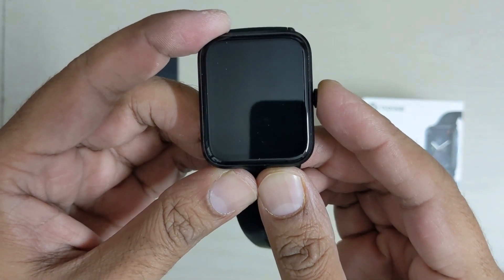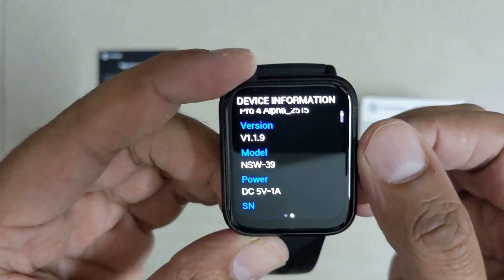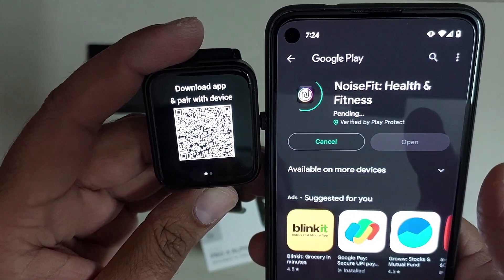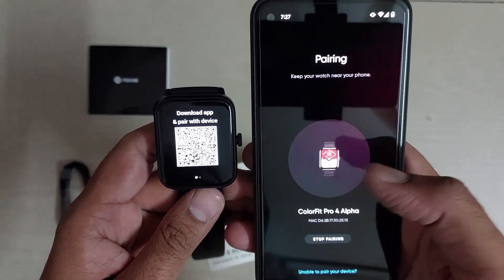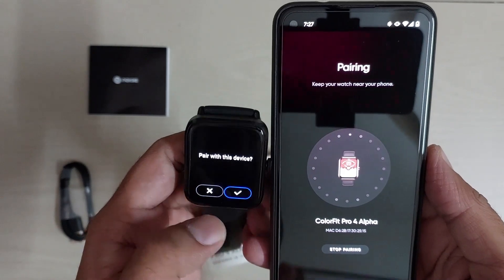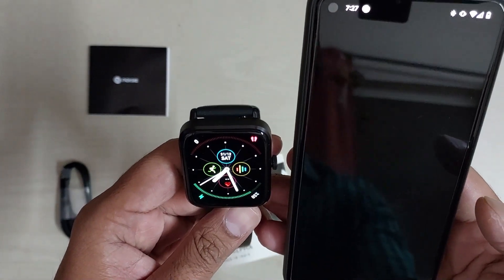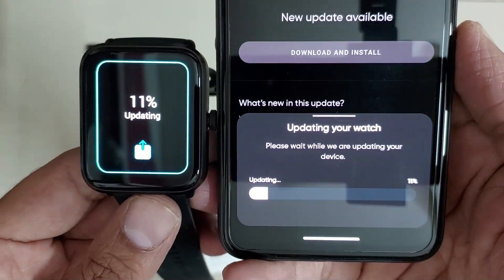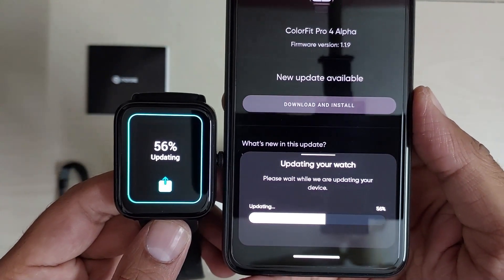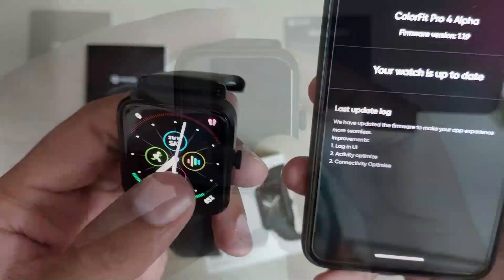Let's switch it on by pressing the side crown button. You will see a QR code to download the app for watch setup, and the watch model information. Install the Noise Fit app on your mobile phone to pair the smartwatch with your mobile device. Open the Noise Fit app and follow the instructions on both mobile and smartwatch. Surprisingly, there is a latest firmware update — click to download and flash it on your watch.